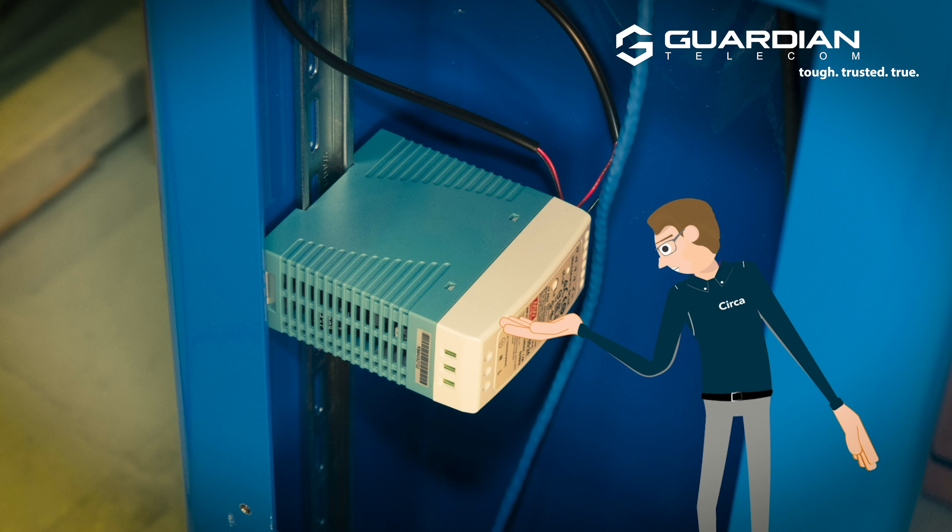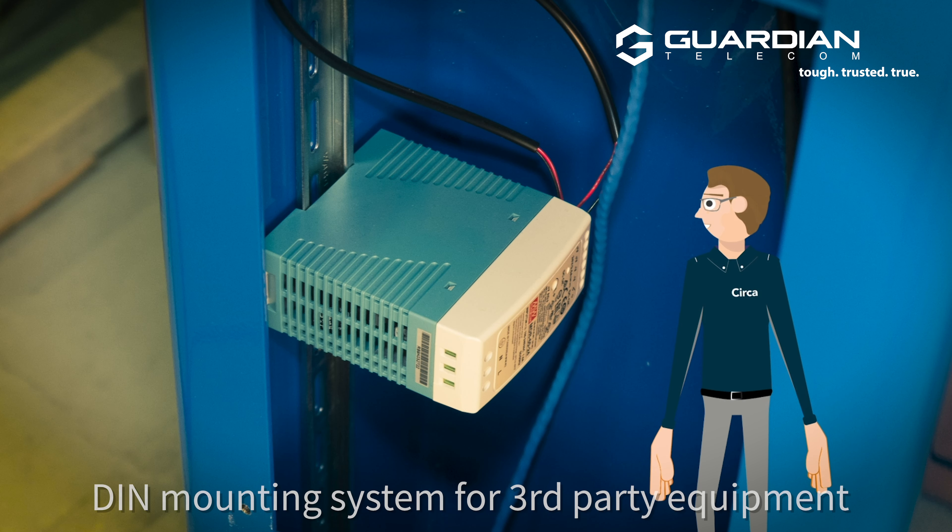In the base compartment of the OGP-10, we give you a little bit more flexibility to allow for external devices and additional equipment to be mounted inside.